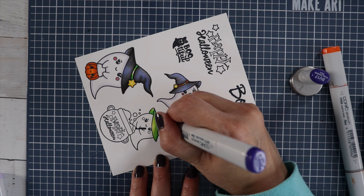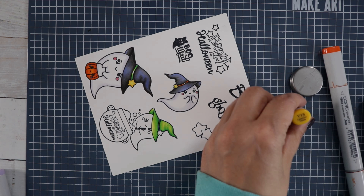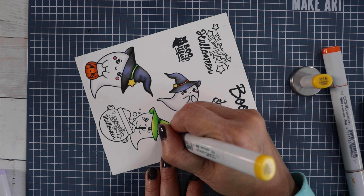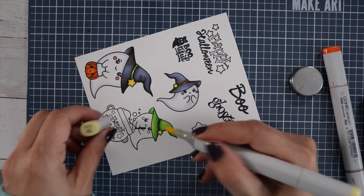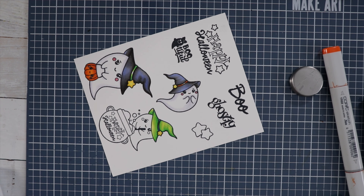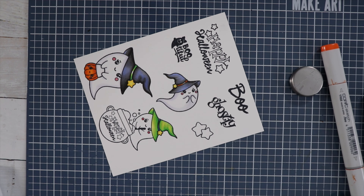We still get a highlight because the purple is a light purple and it doesn't overpower the gray. I did lose a little bit of footage there — I went ahead and did the green hat. For the green hat I used yellow for basically the highlight or the glazing, and it gave kind of a glowy look to the hat.